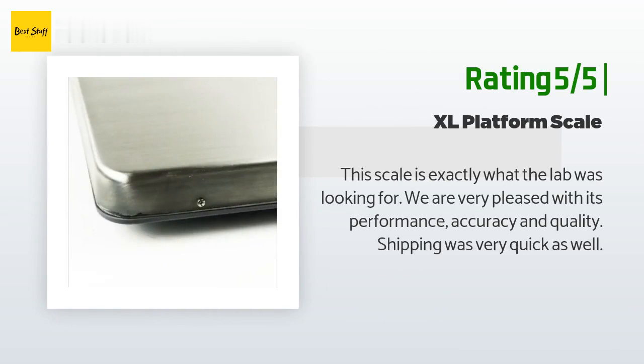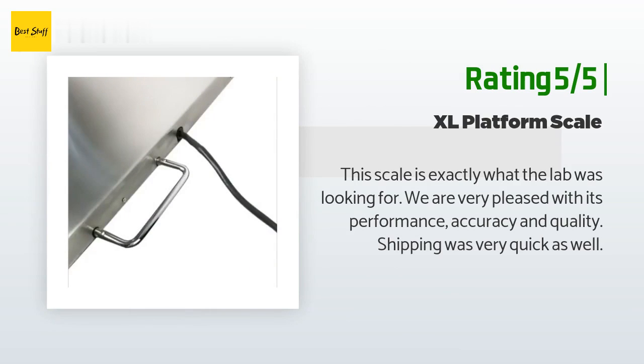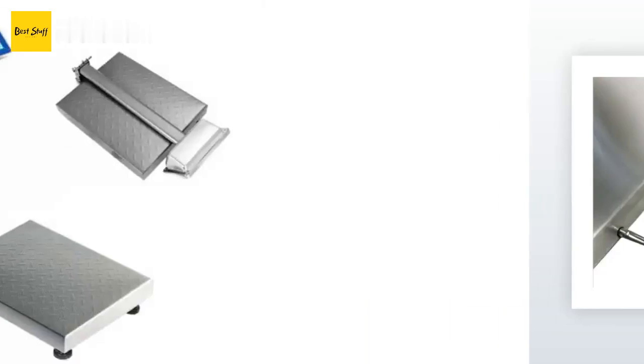Another happy customer said: 'This scale is exactly what the lab was looking for. We are very pleased with its performance, accuracy, and quality. Shipping was very quick as well.'